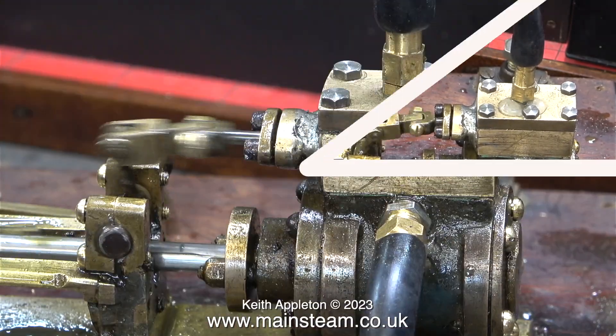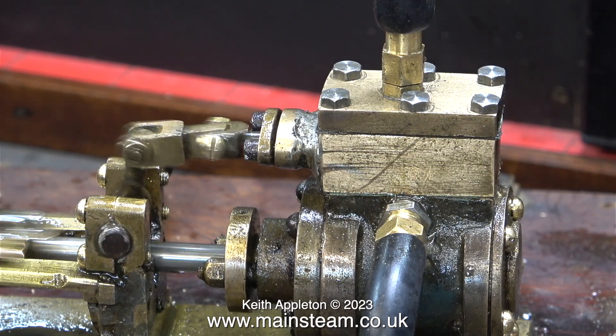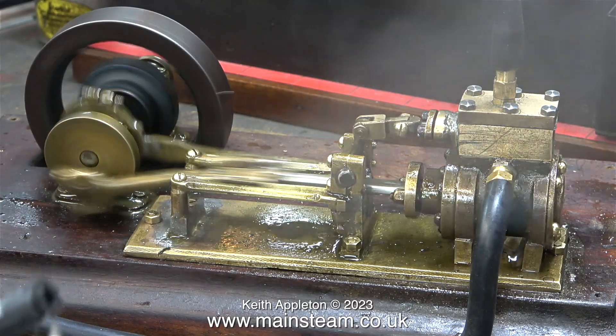I noticed a leak where the steam fitting screwed into the steam chest cover. This was fixed by applying some Loctite 542, and now the only steam around the engine is when I hold the steam exhaust pipe near it.